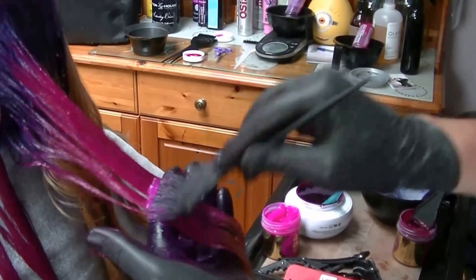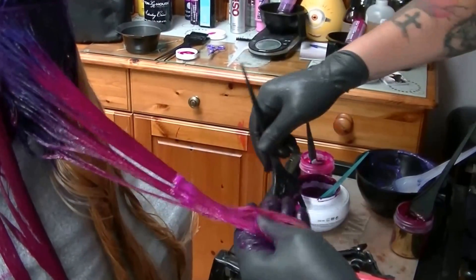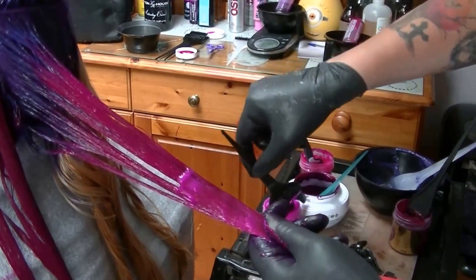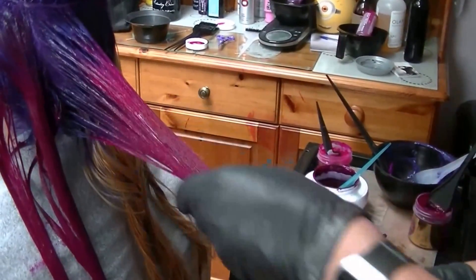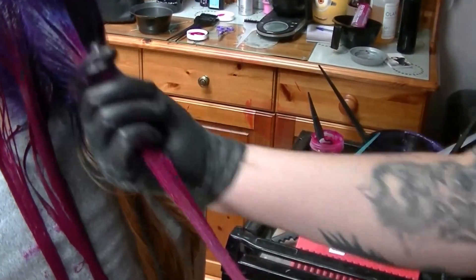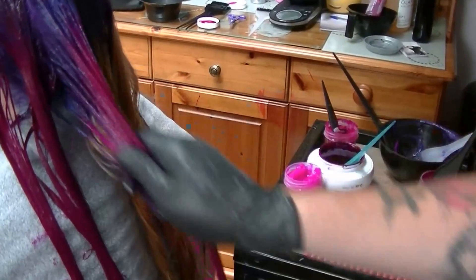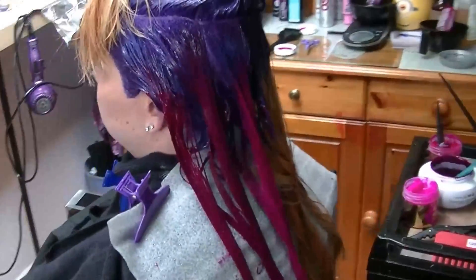I'll overlap so we have purple flowing into two different pinks just to give it that bit more interest. I sweep right up and bring it all the way back down again, keep working it through. I'm going to carry on like this through the entire head and then leave it for half an hour before rinsing off.